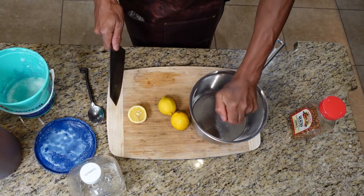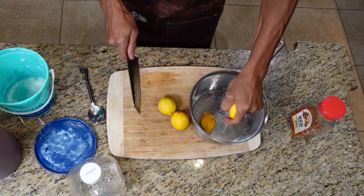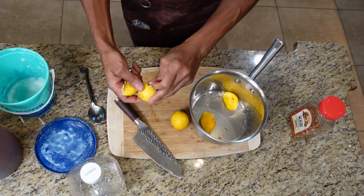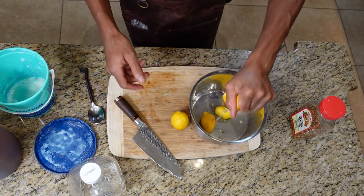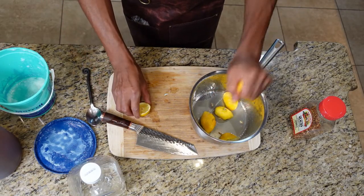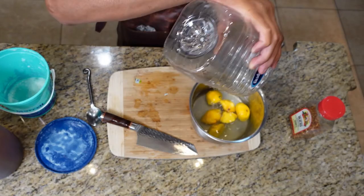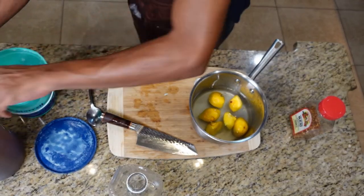Slice your lemons and give a quick squeeze — don't worry about the seeds. Go on with some water, like I said, 50-50. I'm using this jug right here, up to the line.